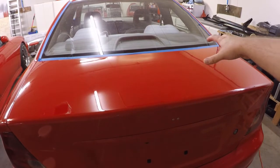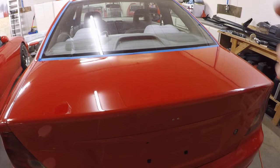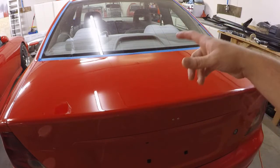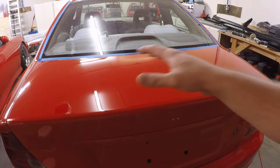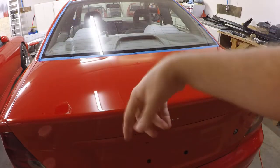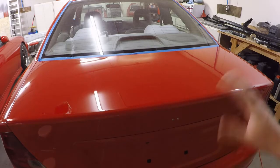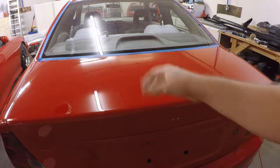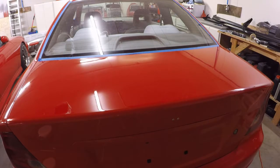So it's got stage one over that half. Now I do the same exact thing on this side, then switch out to the stage two pad — which is the gray one. And then when stage three comes in, we'll use the blue pad as well as the stage three compound. So just the same process all the way through — stage one, stage two, stage three. Pretty simple, pretty easy. Just got to keep it moving. You don't want it to get too hot and burn through, and you've got to be really careful around your edges.